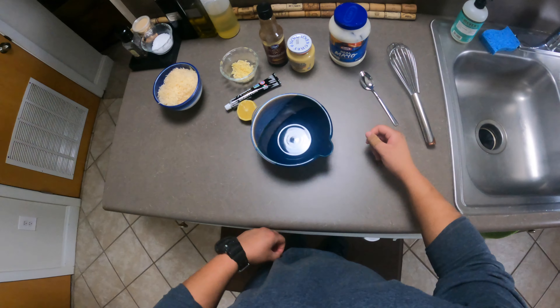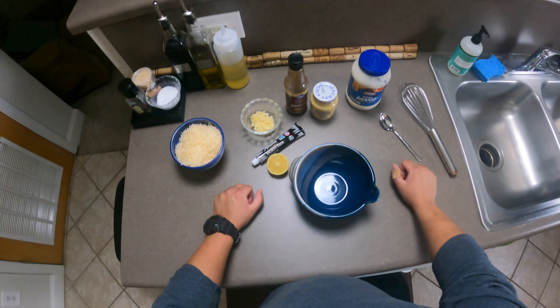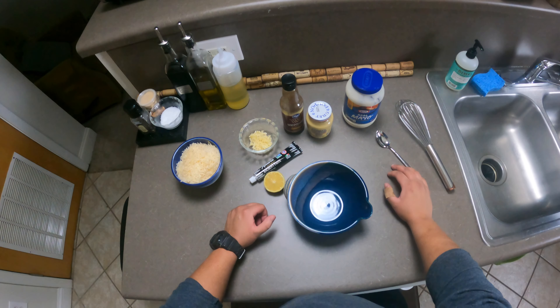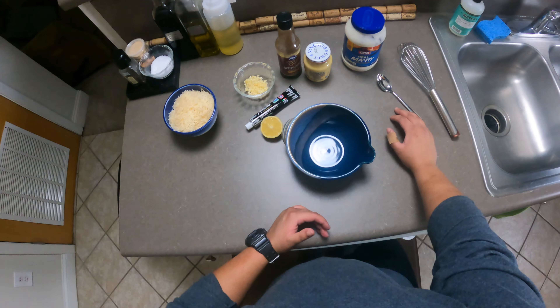Hello everybody. Welcome back to another installment of Life on the Internet. Today, as you can see by the title, we're going to be whipping up some brown butter fettuccine alfredo.